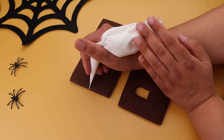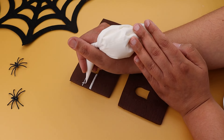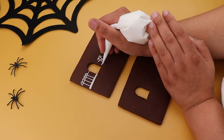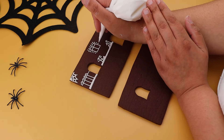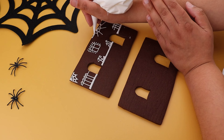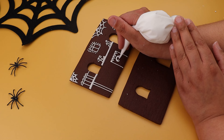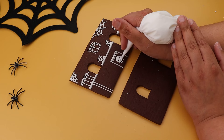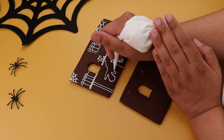Next, ice the sides of the house. These are the smaller of the two rectangle sizes in the tin. Once again, we added all manner of spooky things, but you can choose whatever you like. Remember, this is only an example. Don't forget to clean your piping bag as you go for those nice clean lines.